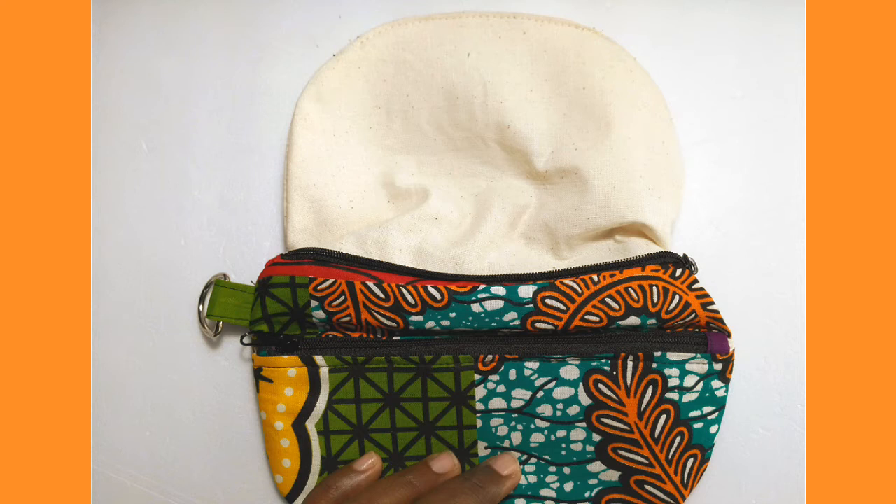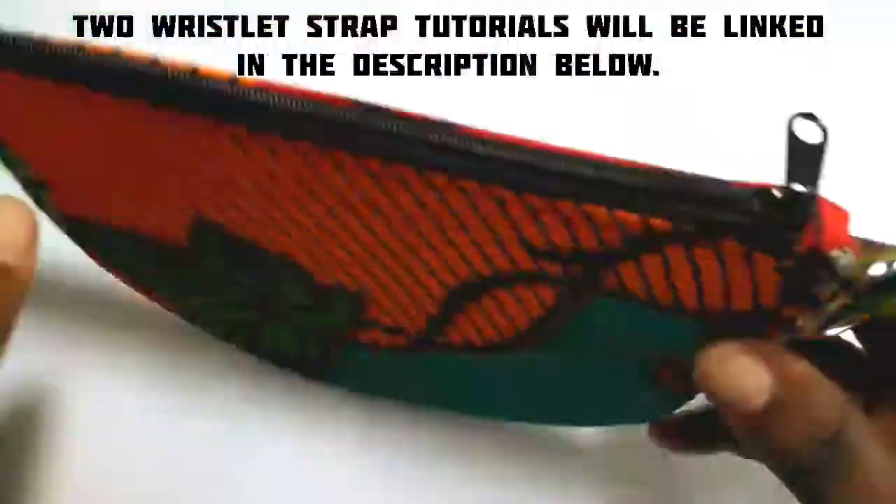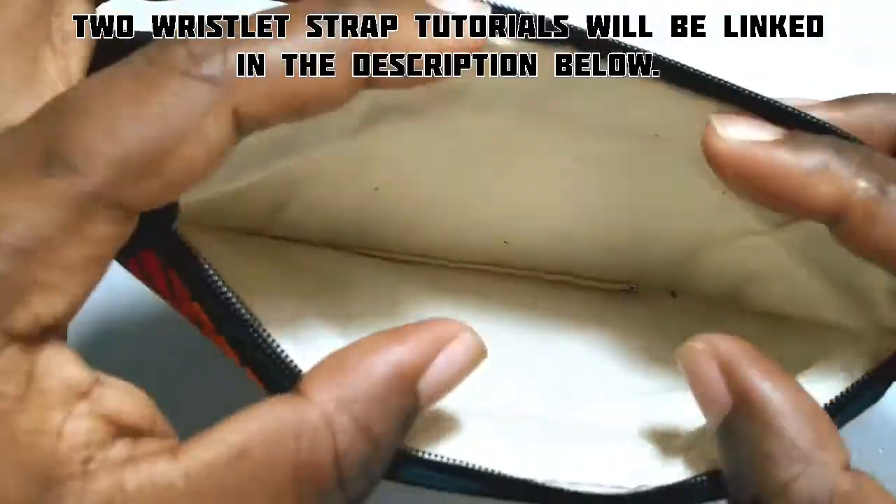After you've completed sewing around the bag, you will pull your bag through the opening right sides out, sew the opening closed, stuff the lining back into your bag, and you're finished.